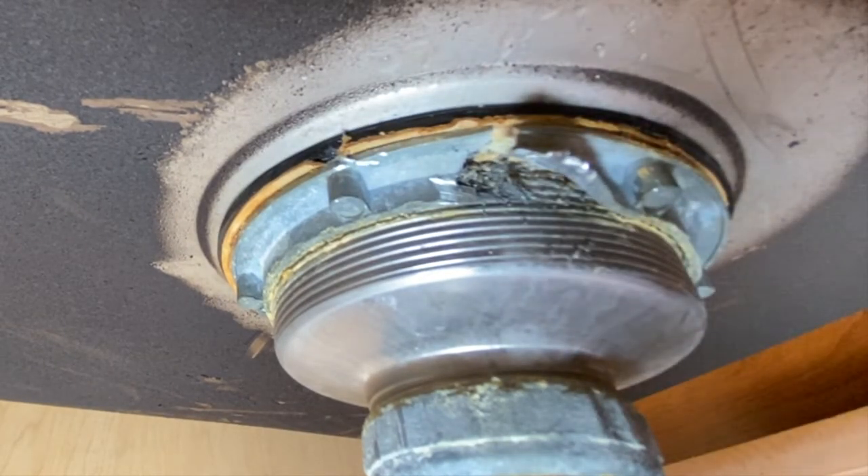Hey folks, that fix-it guy here. Today we're looking at a stuck kitchen sink strainer — that little nut on the bottom that holds the strainer to the sink got rusted in and would not come apart. When I went to take it off, the whole thing started moving. So what do you do when you run into that scenario? Today I'm going to show you, so come along and let's get to fixing.